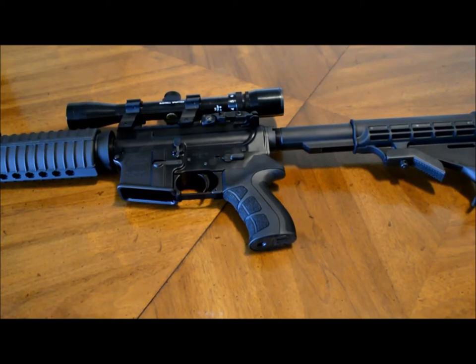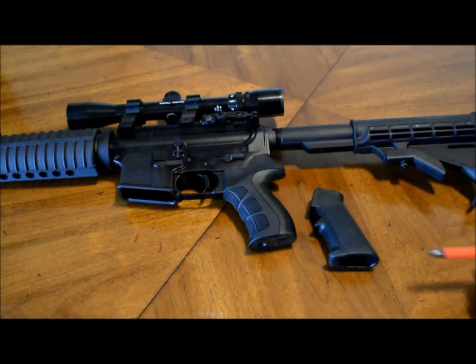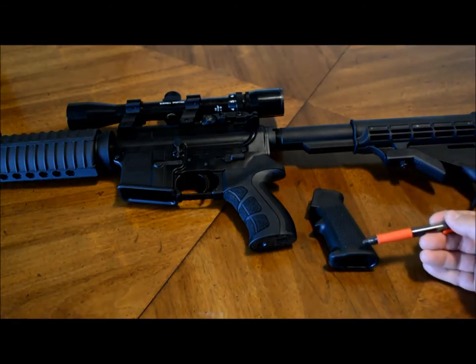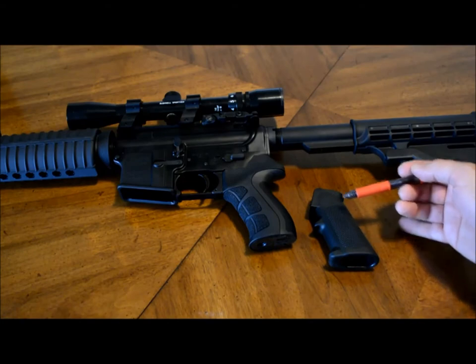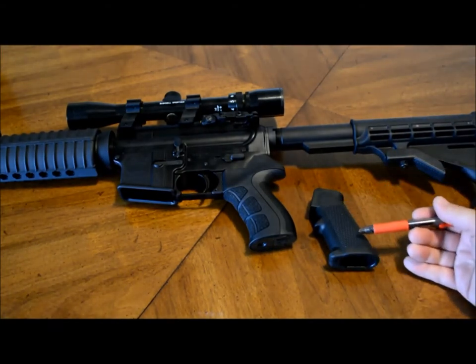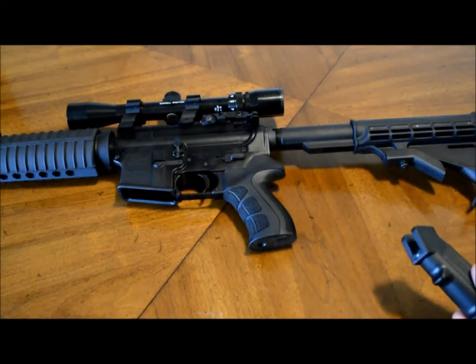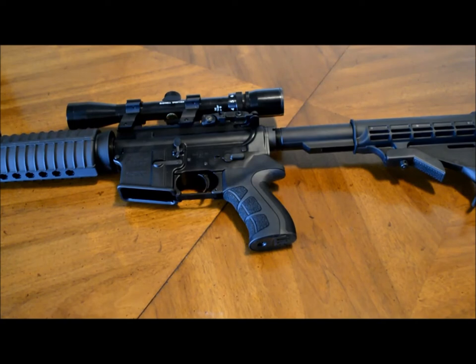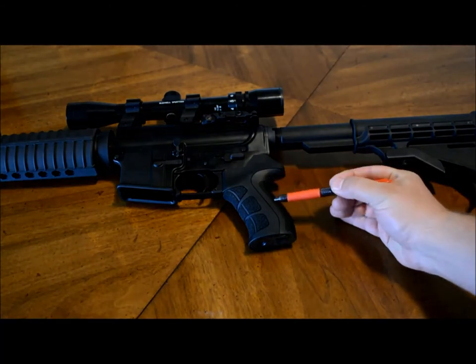When you compare it to the stock grip that came with my Wyndham Weaponry AR-15, you can already see there's a big difference. Obviously the stock grip is very straight and so it doesn't really form well to your hand. It does have a pretty good angle when you're actually holding it, but nonetheless it's extremely straight — I didn't find it very comfortable. It's also extremely narrow, which some people might like, but I personally prefer having a little bit of beef to my grip.